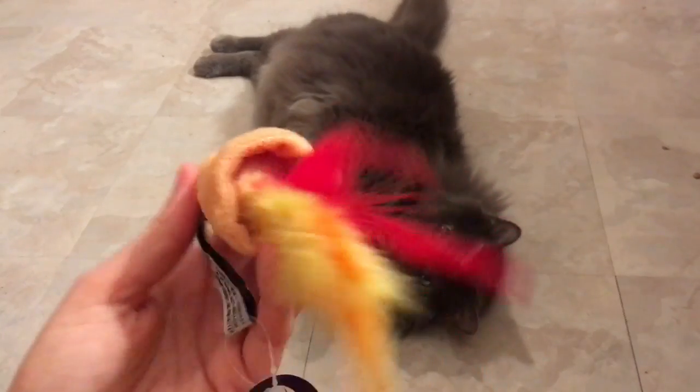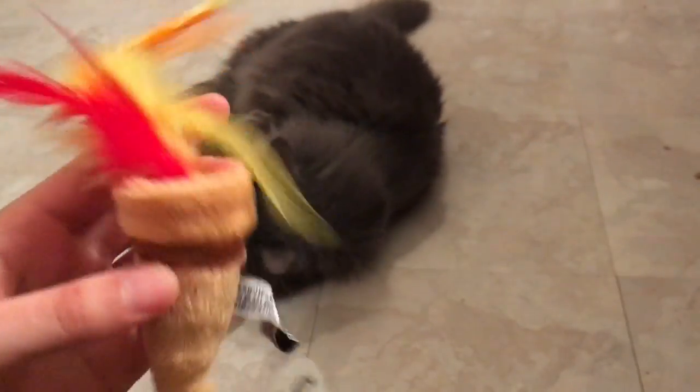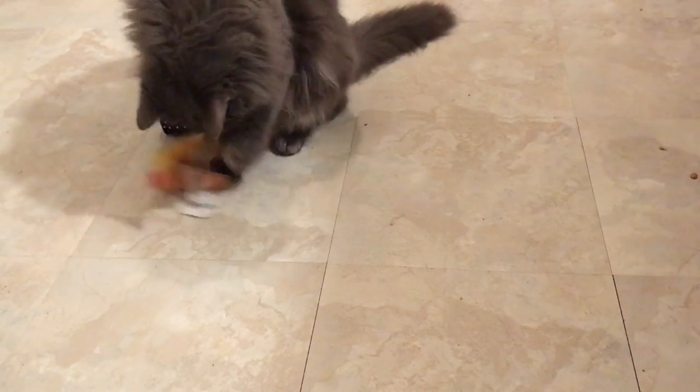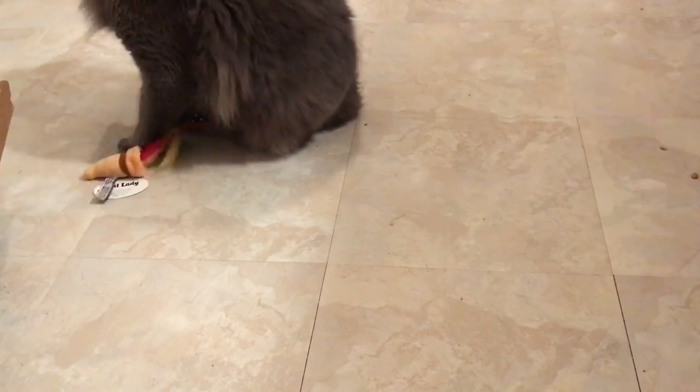And here is another cat toy for him. I'm not quite sure what it is, but it's a cat toy so he would be very happy. And that's probably it — they say it's two to three items for them, so I think that might be it for him.